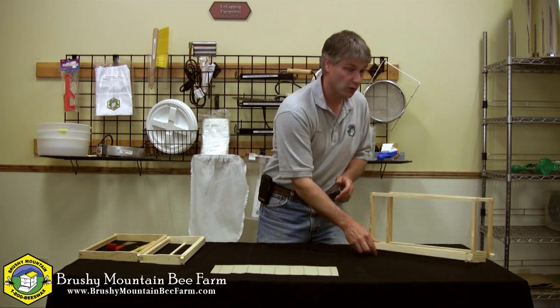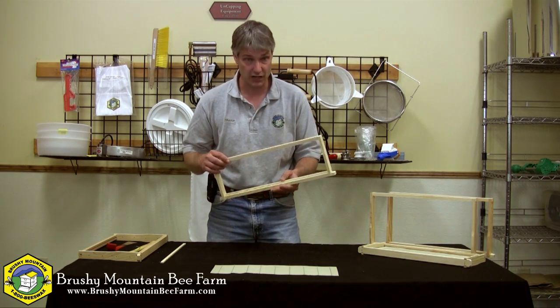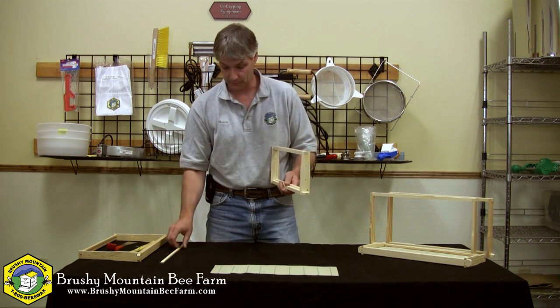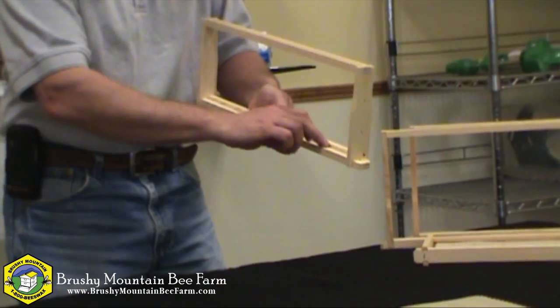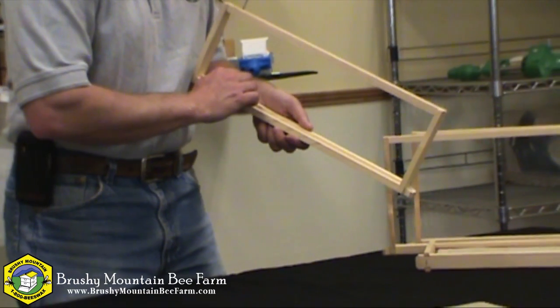Now if you're using crimp wire with a hook, for that you're going to use a wedge top divided bottom bar frame, which I've got here. I've already removed my wedge, and I've already trimmed a little bit of that extra wood that sometimes remains here in the top bar.